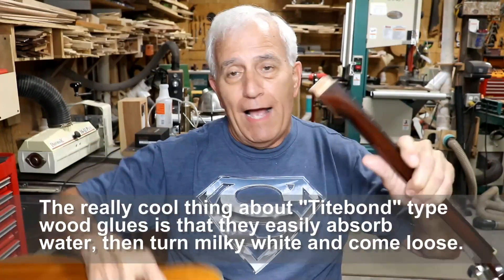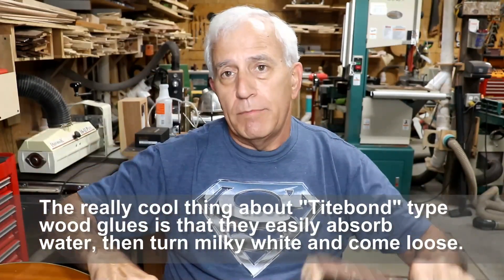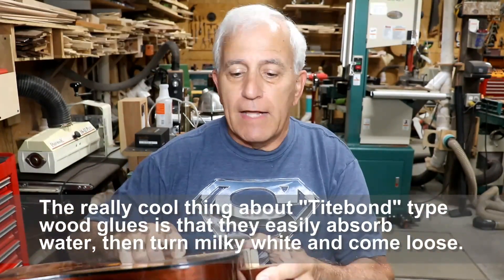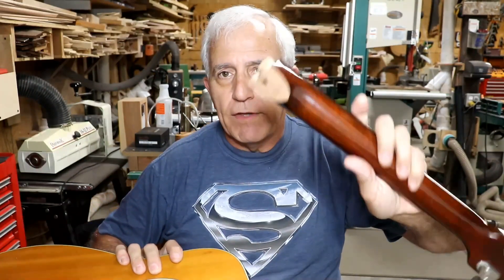Bottom line: hide glue absolutely sucks — it sucks canal water. It really should be outlawed from being used on instruments regardless of what all the quote-unquote professionally classically trained technicians will tell you. Had this been glued with Titebond, I guarantee you within 30 minutes maximum it would have been out of the guitar with no damage whatsoever. It's not exactly damaged, it's just that there's one more thing now that I have to repair. You will see all of this on the real video whenever it comes out.